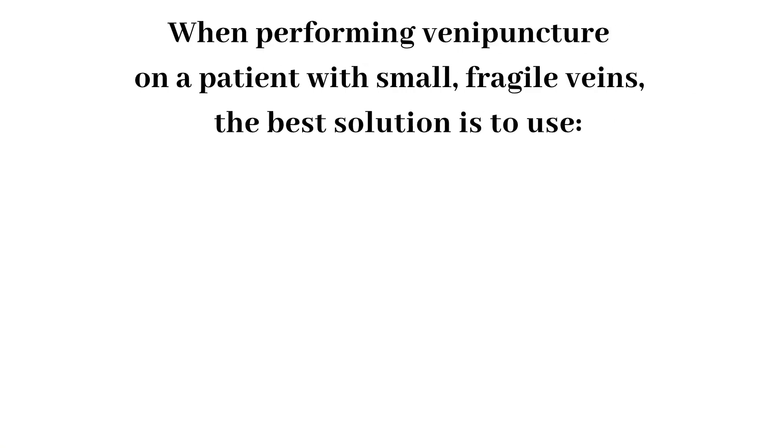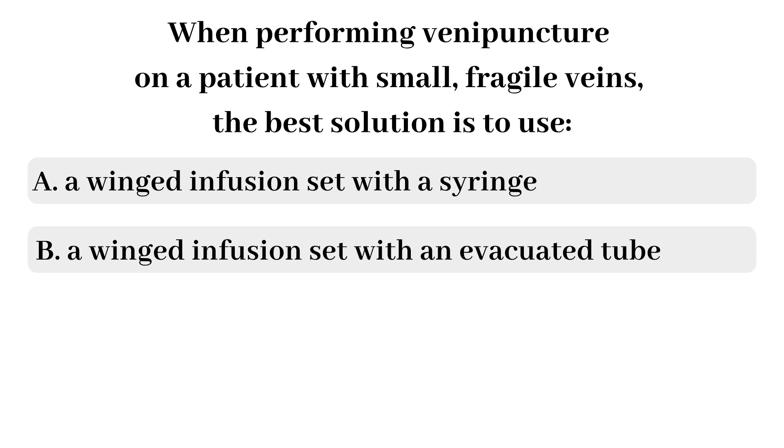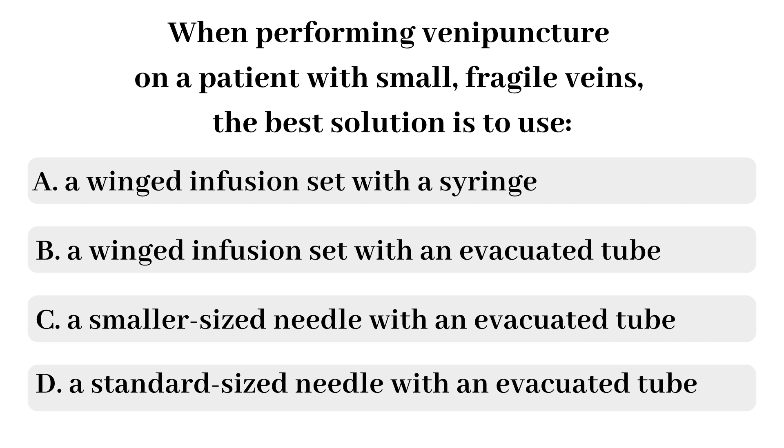Question 2: When performing venipuncture on a patient with small, fragile veins, the best solution is: A) winged infusion set with a syringe, B) winged infusion set with evacuated tube, C) smaller size needle with evacuated tube, or D) standard needle with evacuated tube? The answer is A — a winged infusion set with a syringe. The winged infusion set is more commonly known by the trademark name 'butterfly,' so don't let the term confuse you.